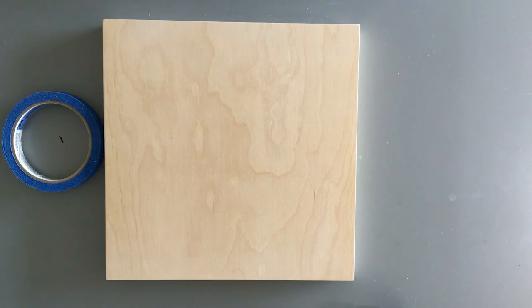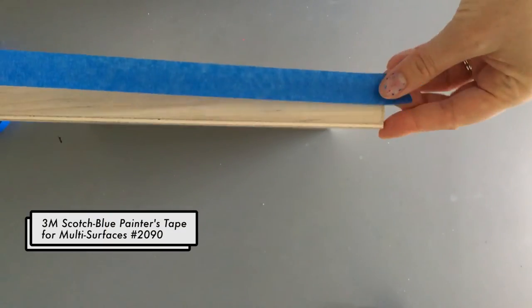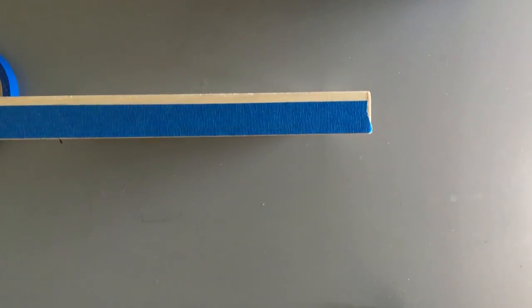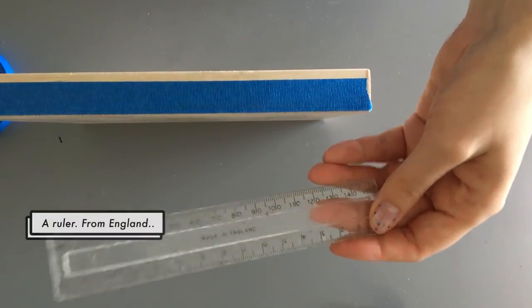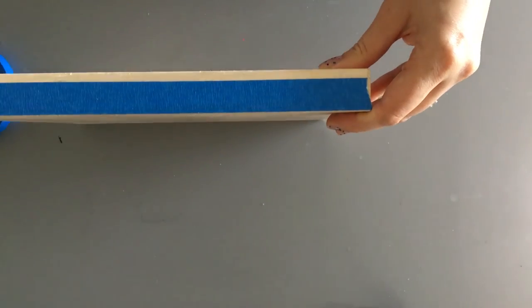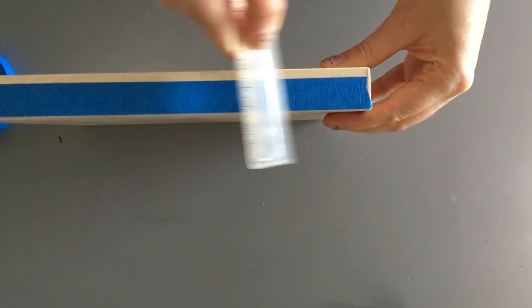I just use a 3M painter's tape. I like to use a ruler to really flatten down the edges, because if you don't, sometimes it doesn't stick all the way and wet paint can creep through and give you a messy edge, which kind of defeats the purpose of taping in the first place. So make sure your tape is applied nicely and then you should be good to go.